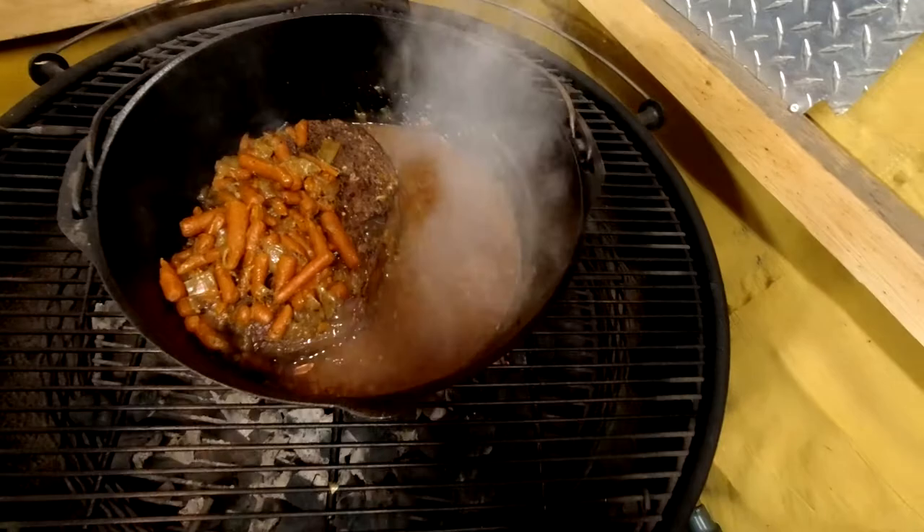There's a little bit of extra fluid in there — add some flour, kick your meat, then pull all your veg on top of that meat off to the side in your Dutch oven. Check this out — you can make a gravy very easy. Just keep stirring it up.